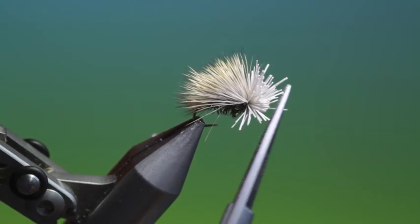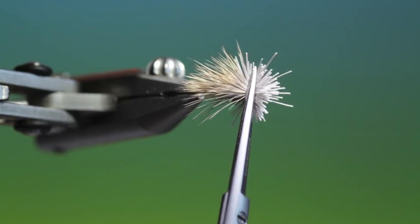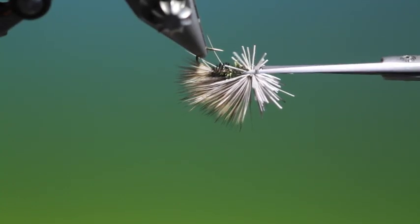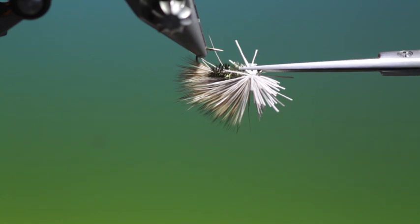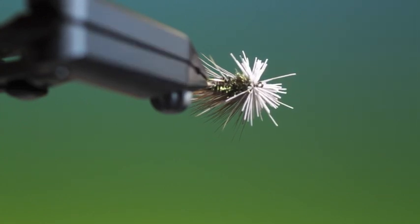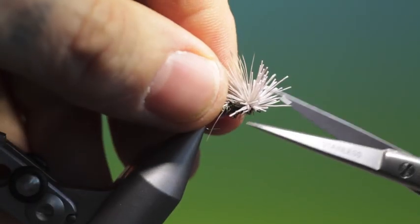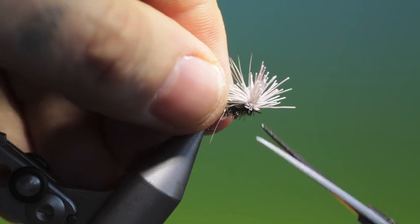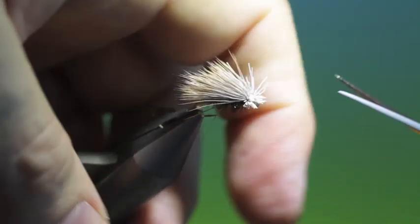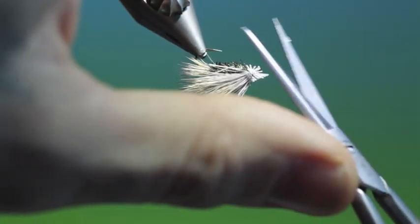Then we remove the tying thread. What I want to do is separate all these fibres from the wing so we can trim them down. Because of that technique of going around the hair first, there's no deer hair that's spun around the hook shank. Then we can just trim this down, rather like a delta caddis wing. Just get rid of that — like so.